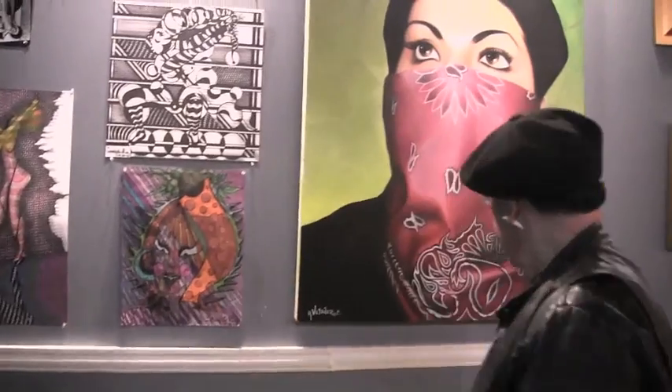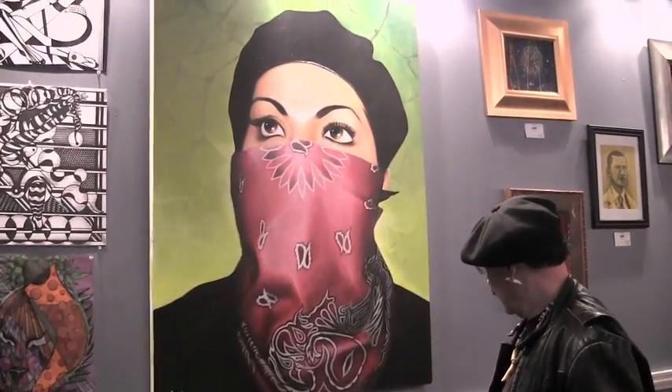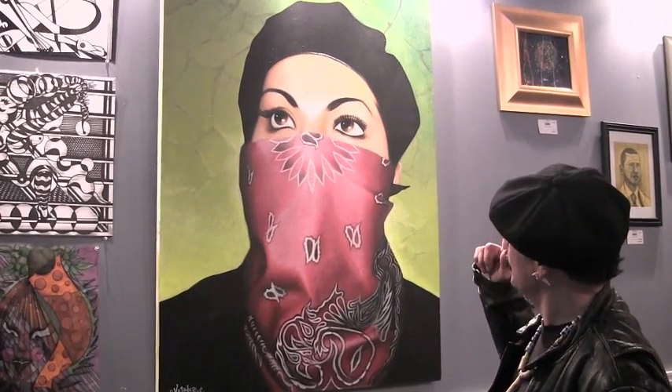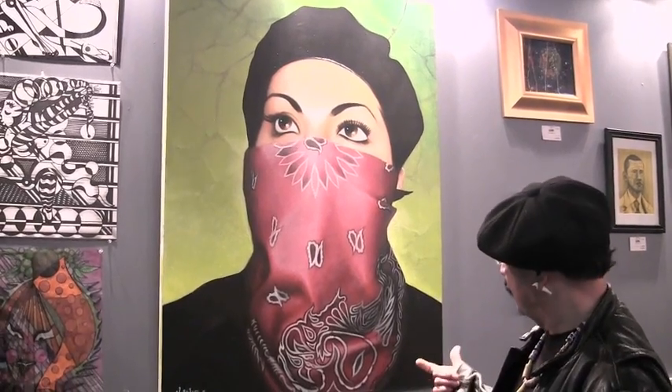Directly next to him is another fellow artist from Pilsen by the name of Robert Valadez. Robert Valadez is one of the top artists in the Pilsen area or in Chicago itself. He's a realist. He has a lot of murals and is basically a muralist by profession. We're very proud to have him here in the community because there's a possibility that in the very near future he will be doing a project here in the 10th Ward. We're kind of negotiating that right now.